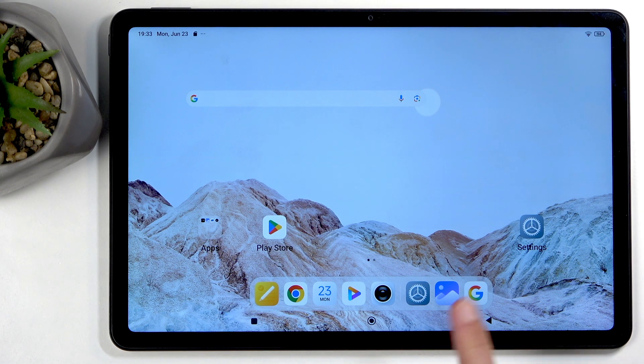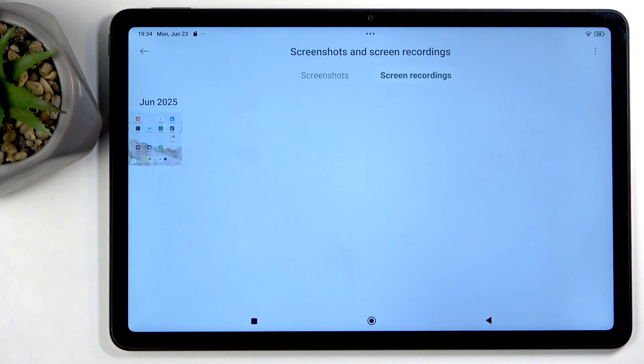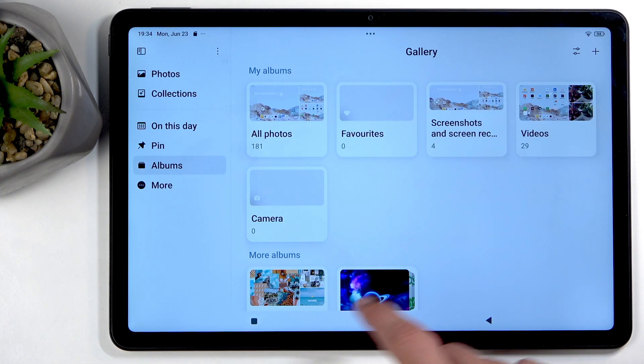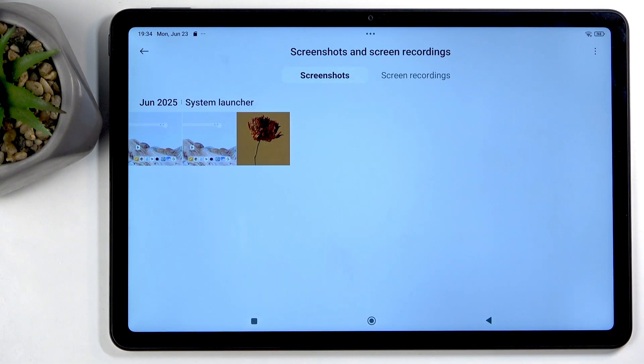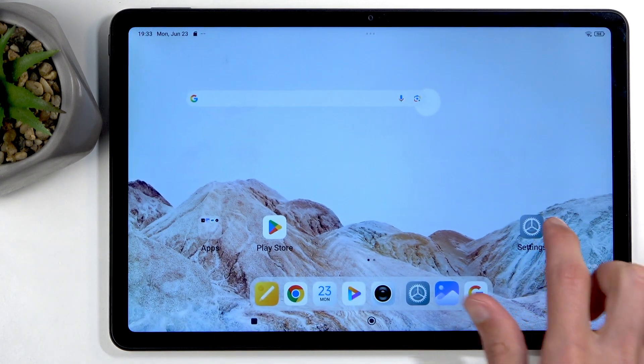Now, once you've captured your screenshot, you can find them by going into your gallery application. Navigate to Albums, then Screenshots and Screen Recordings. Make sure you have the screenshot tab selected and here are the two screenshots that I have captured.